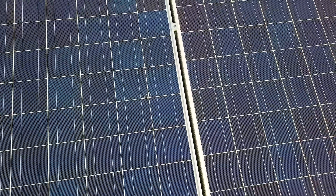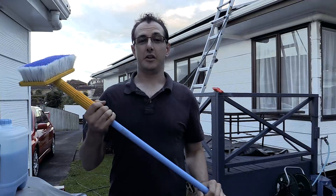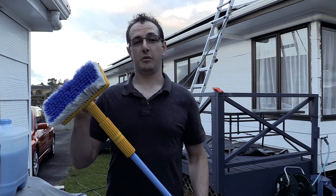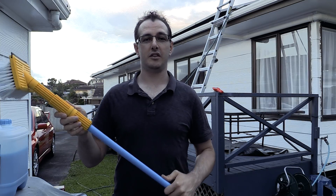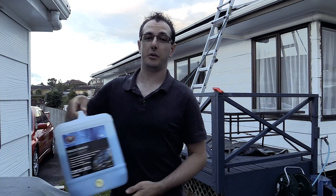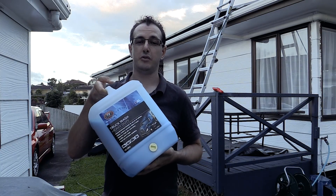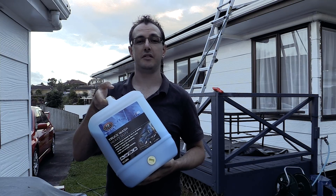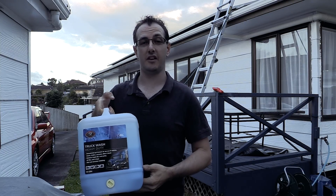Two things we're going to use. First of all we're going to use a brush on a long pole — it's a brush that you'd use for washing down the windows or the side of the house. The second thing we're going to use is truck wash. Truck wash is really good. You can buy it in much smaller quantities but this is really good for washing down the side of the house and getting off dirt and grime, and it's very good for cleaning off the tops of solar panels.